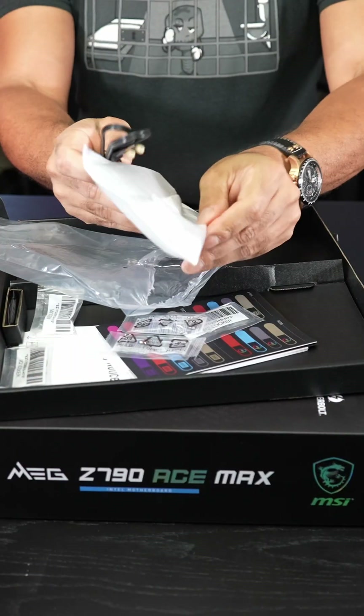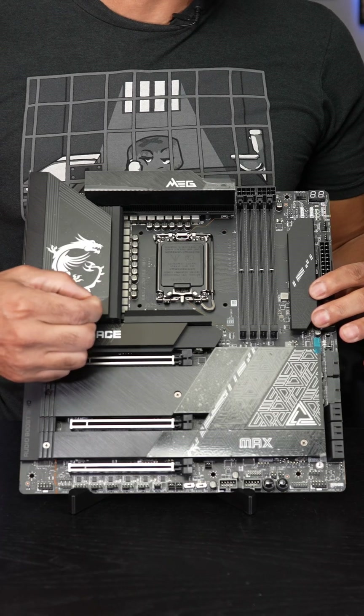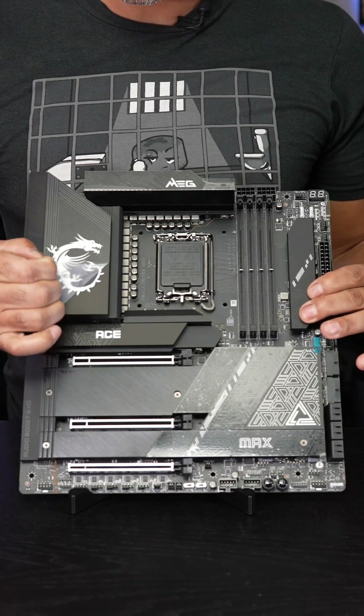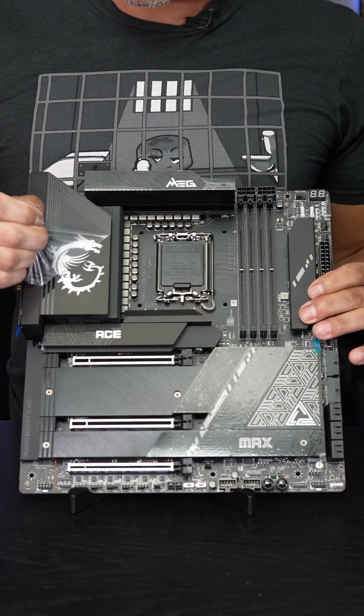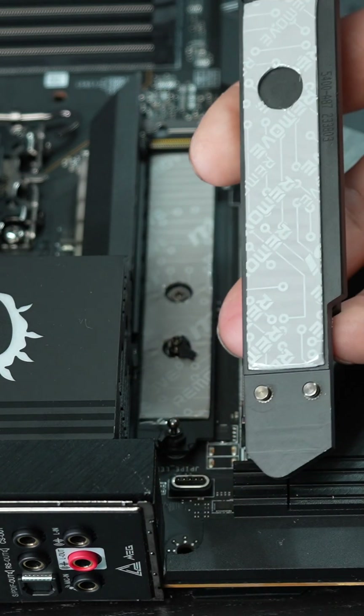Here is an antenna for Wi-Fi 7. This motherboard has a 24+1+2 phase power design, so you're going to be able to pump a ton of power through it. It also features tool-less SSD access, with both sides of the SSDs being covered by heatsinks.